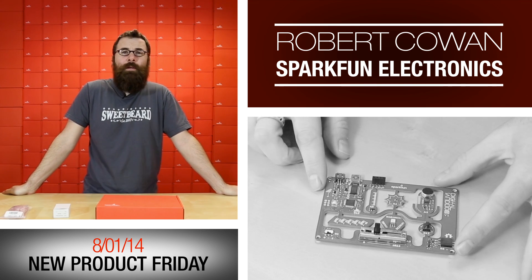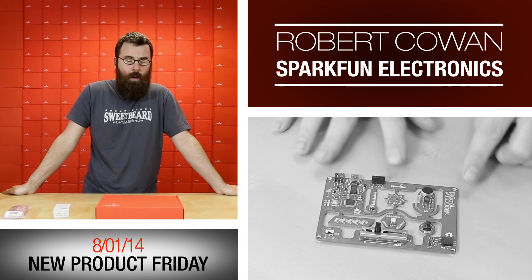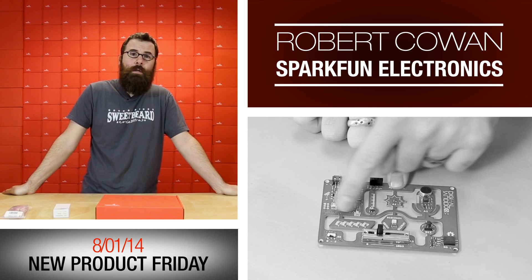Hello everyone, welcome to a Puppy List Friday new product post. We have a few really interesting new products, so let's get started and see what's on the list for this week.